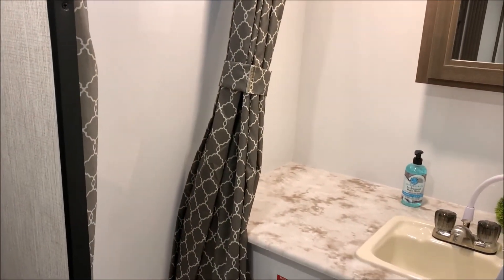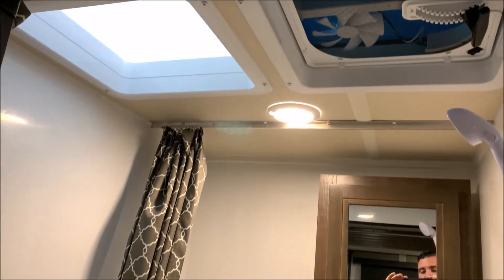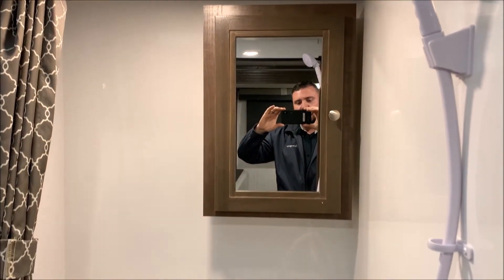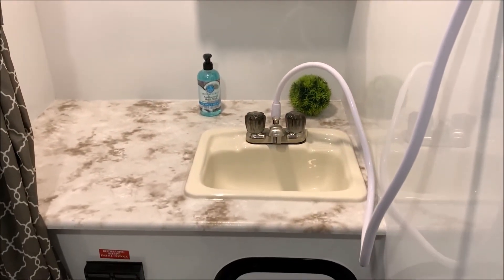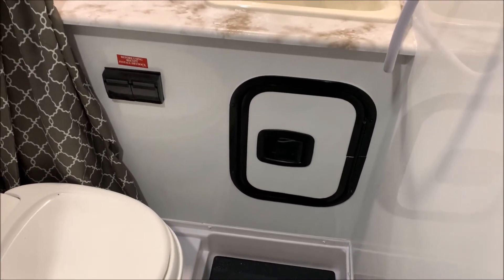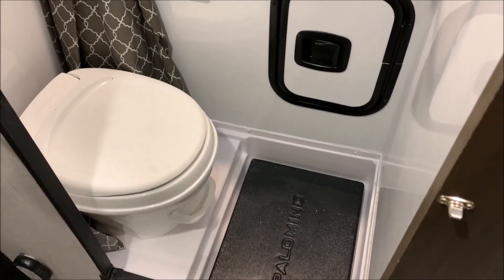Last but not least, let's take a look at the bathroom area. Up top we have a 12 volt fan and a skylight. There's a medicine cabinet and the shower head on the right hand side. Large counter space with a nice size sink and a storage area for your toiletries. This is considered a wet bath.